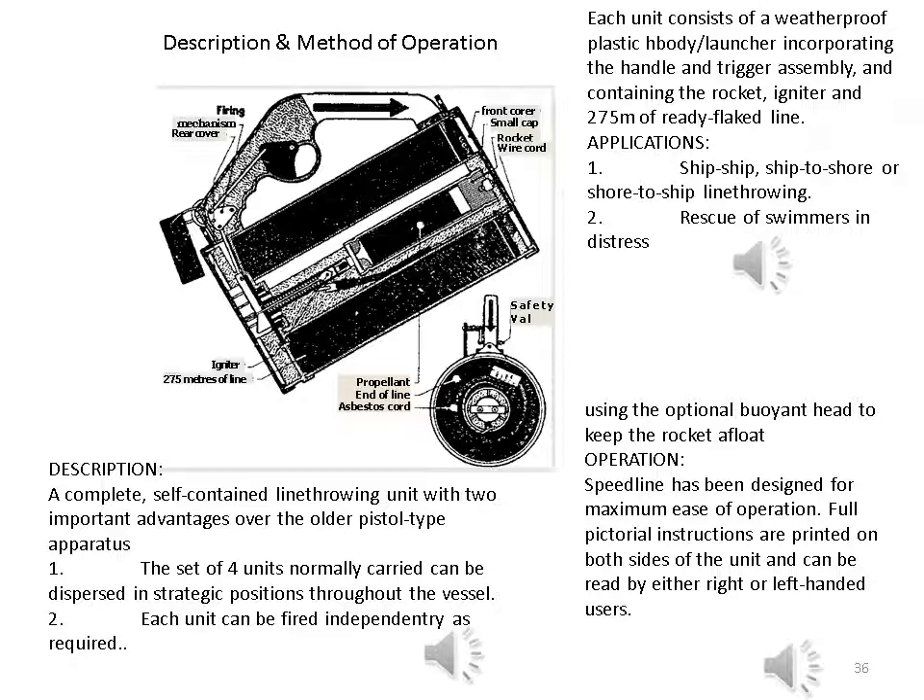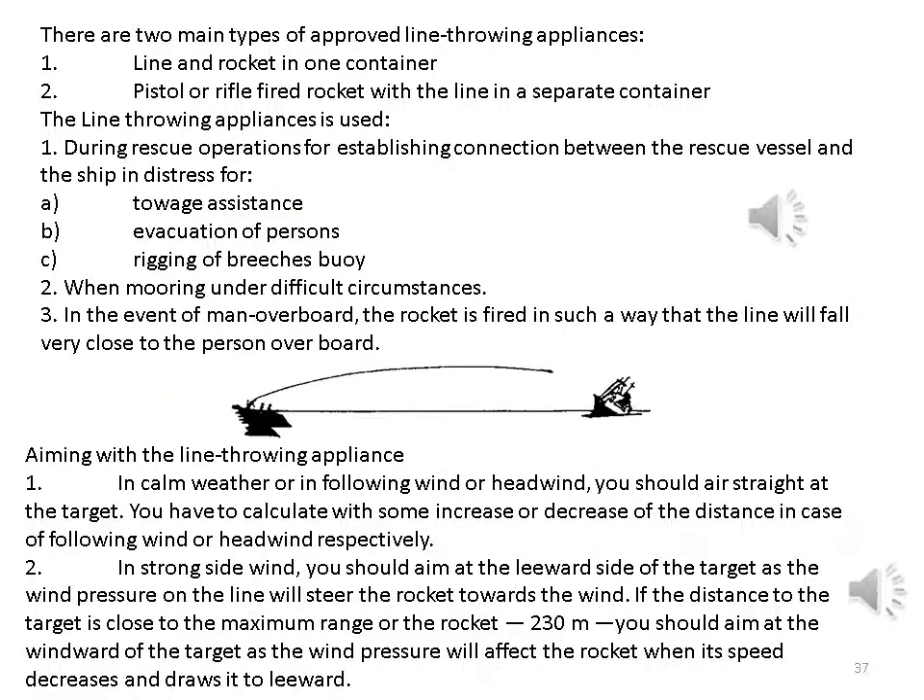Speed line has been designed for maximum ease of operation; full pictorial instructions are printed on both sides of the unit for right- or left-handed users. There are two main types of approved line throwing appliances: one — line and rocket in one container; two — pistol or rifle-fired rocket with the line in a separate container. The line throwing appliance is used during rescue operations for establishing connection between the rescue vessel and the ship in distress for towage assistance, evacuation of persons, or rigging of breeches buoy; when mooring under difficult circumstances; and in the event of man overboard.